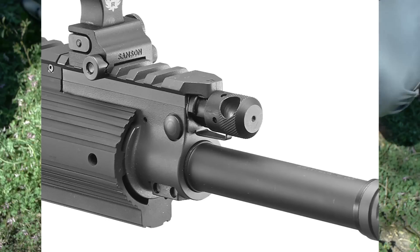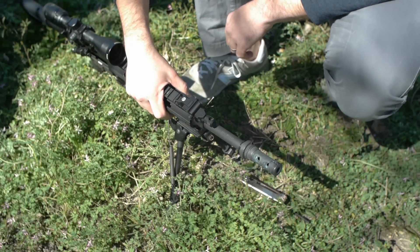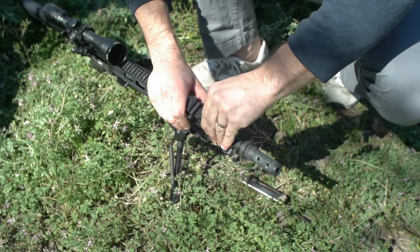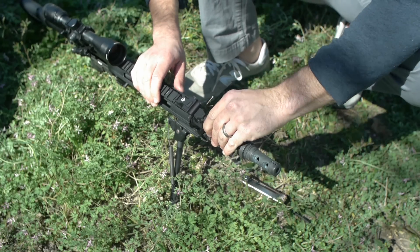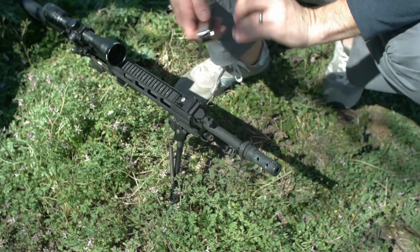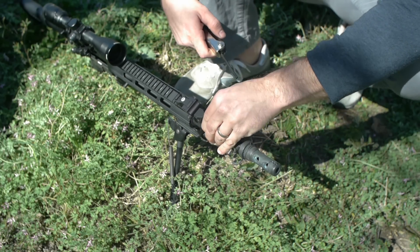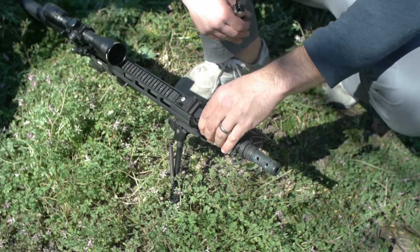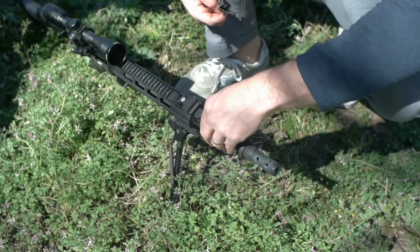One thing I really love about the SR762 is its four-position gas regulator. It starts from zero, which basically renders the gas system inoperable so you can shoot it as a single shot. In my case, I like to keep the bolt closed when shooting suppressed so you don't get any noise coming out of the chamber. You can twist it by hand, but the detent spring from the factory is actually really hard — it has a hole in it so you can insert an object for leverage. I found that by using an Allen key or screwdriver and just twisting it a little bit, the detent spring started loosening up and it became easier to manipulate by hand.